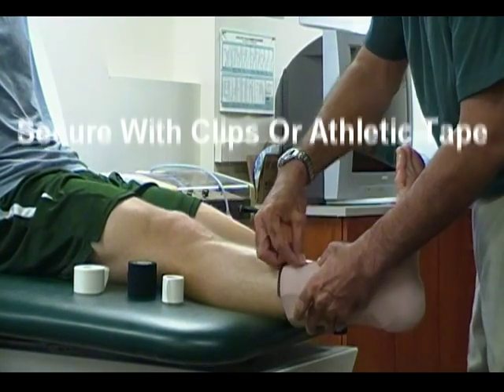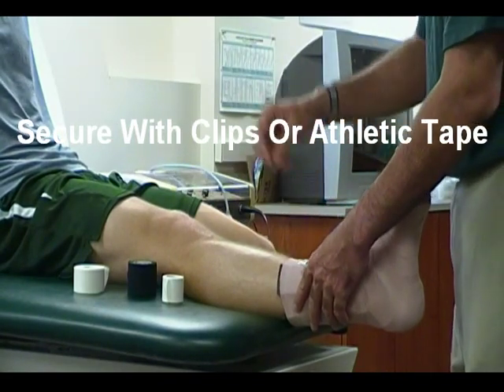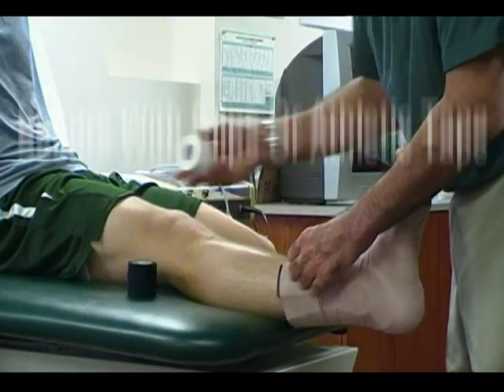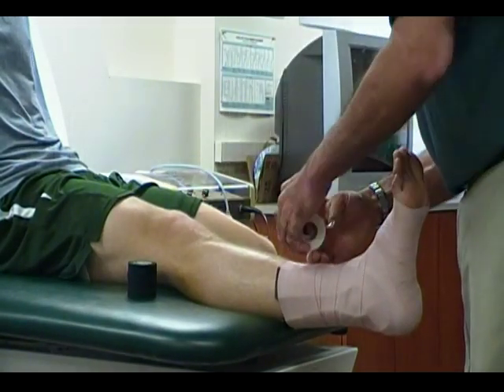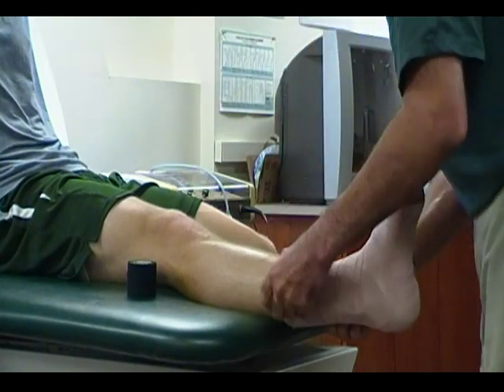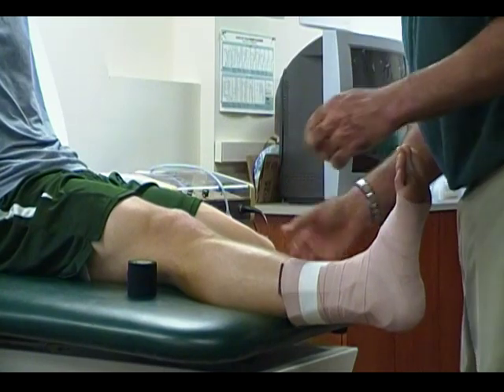You can use your clips to close it off if the athlete's going to wear this, and you're going to just put the sock and shoe back on. You can also, if you wish, apply a little bit of white tape to hold it in place.